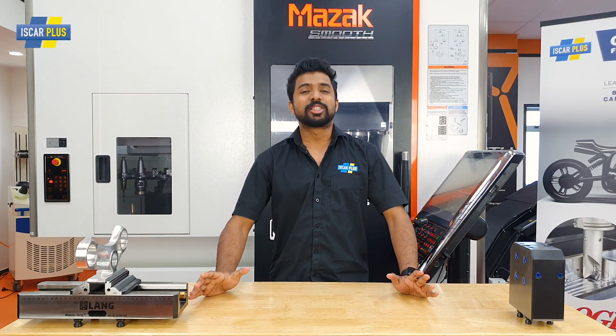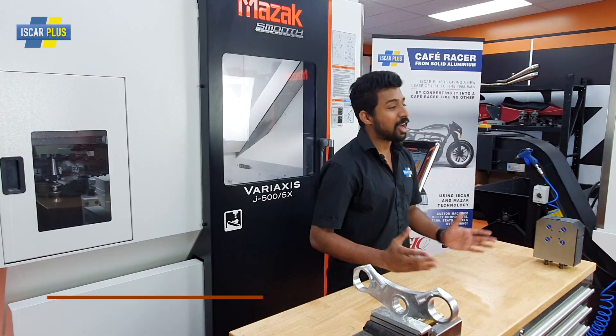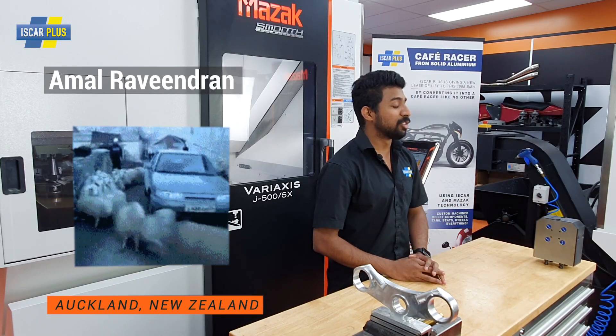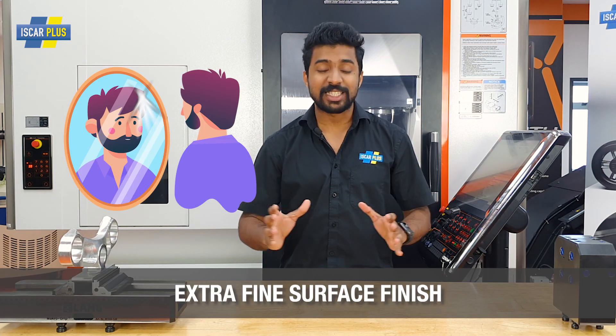G'day CNC Warriors, welcome to Iskar Plus, where we say no to slow when it comes to machining. I'm in Iskar's tech center in Auckland, New Zealand. Today, we're going to have a look at mirror finish facing.